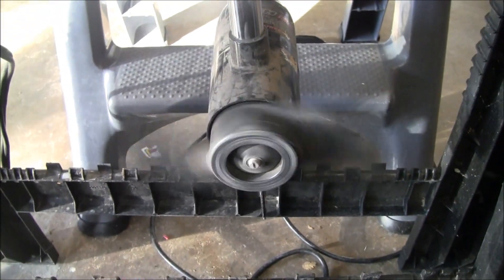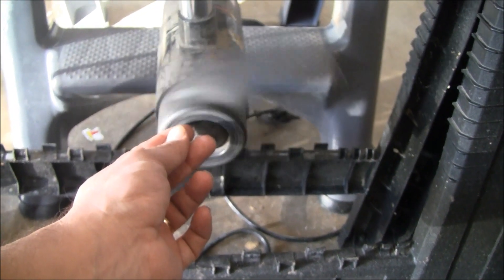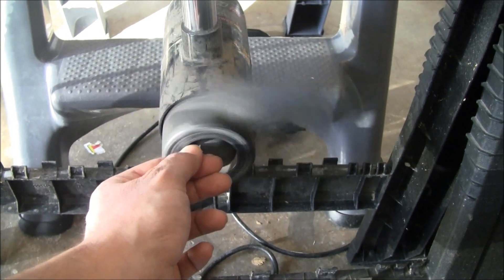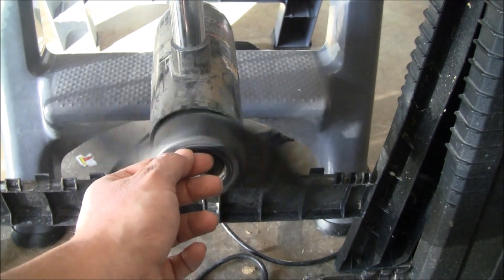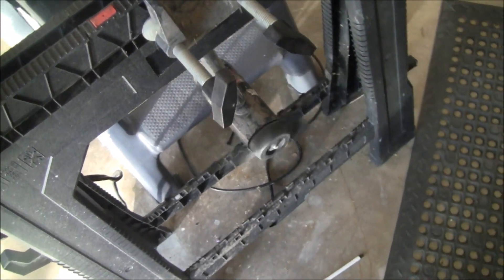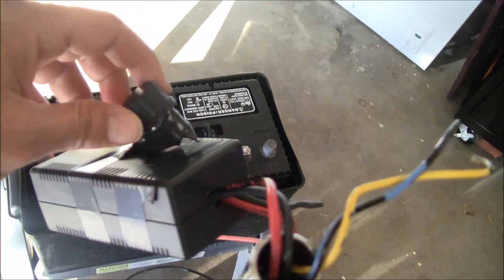The problem I'm having is — if you look right here — it seems like it's making a knocking noise. If I apply pressure right here it kind of quiets down. I don't know if that's the motor or if it's just this prop here. That's something I've got to figure out.